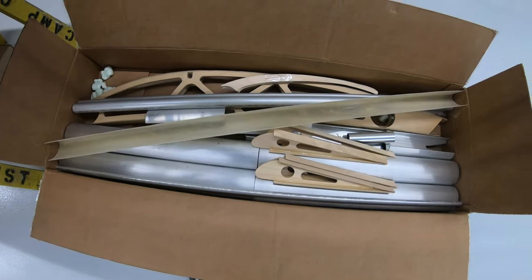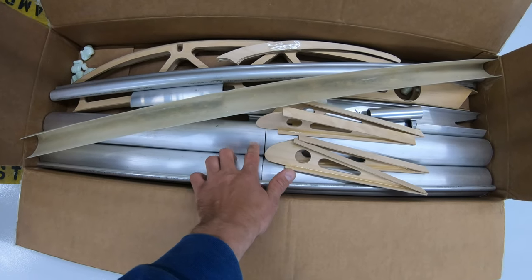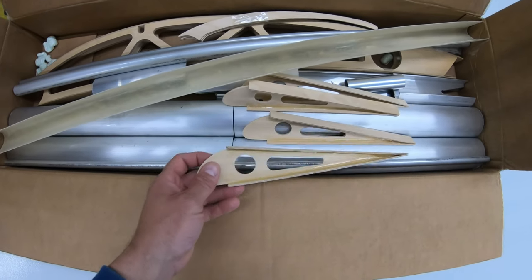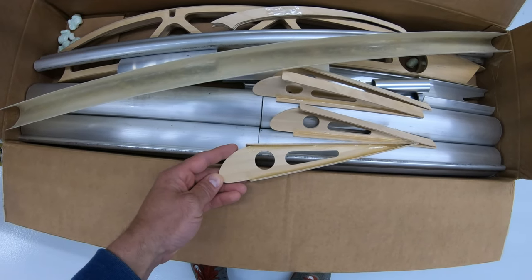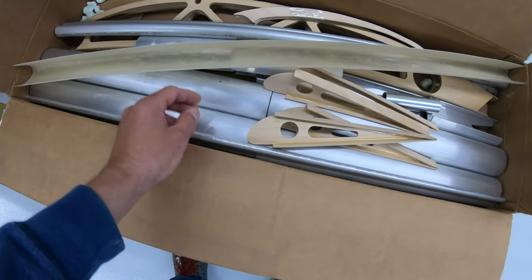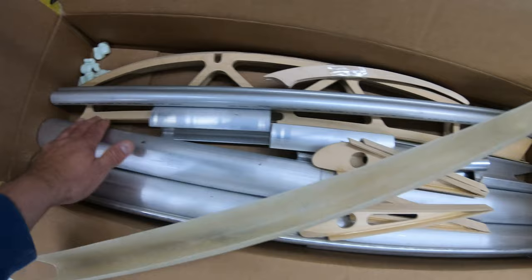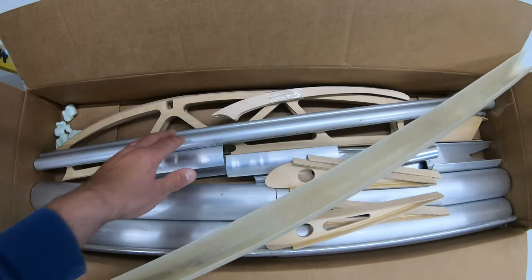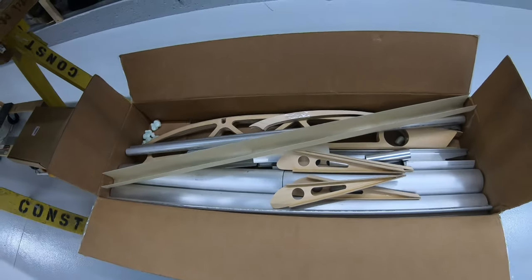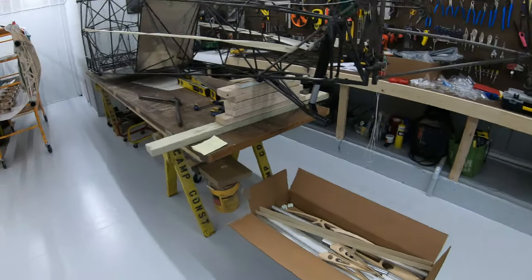This is the extended wing and flap kit that Steve puts together. The tubes are for the wing spars, there are extra ribs to make the flaps longer. The ailerons stay the same length but the flaps get extended to about a hundred inches. There's some leading edge material for the flap and a couple of extra ribs for the wings and flaps.